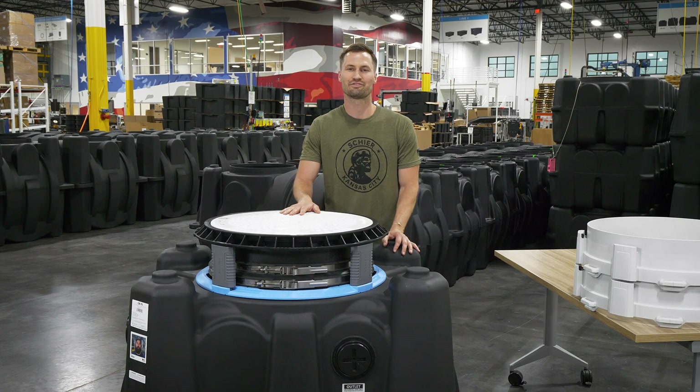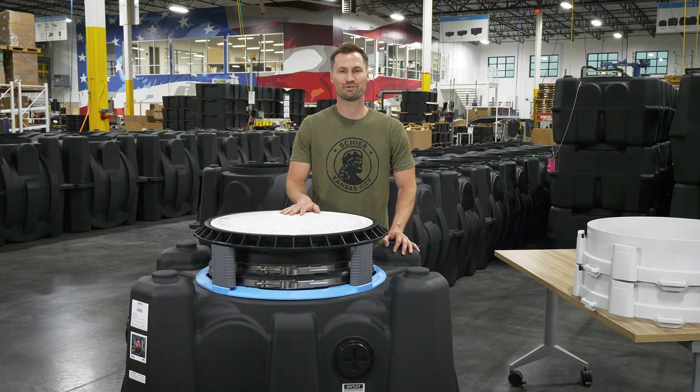Hi, I'm Graham Heide, a design engineer at Shear. Today I'm going to show you the fast-pitch riser system.